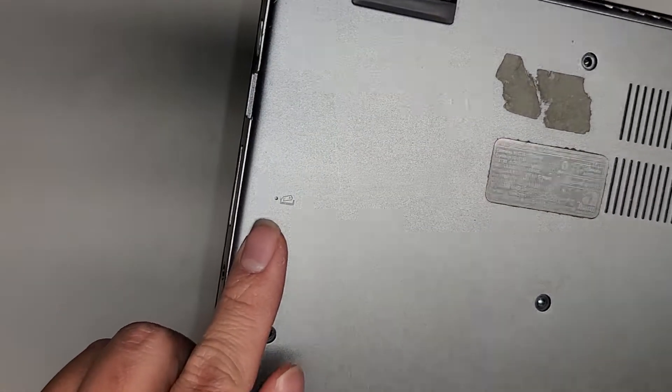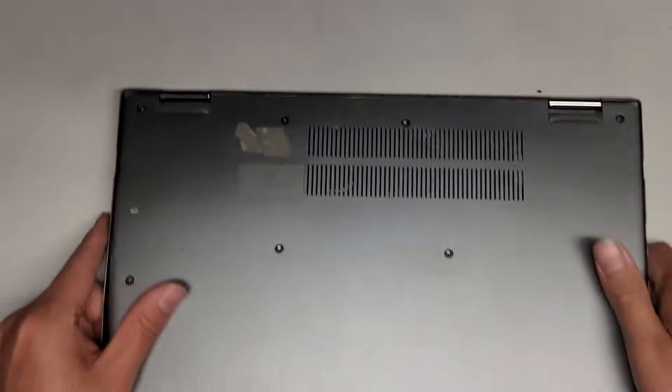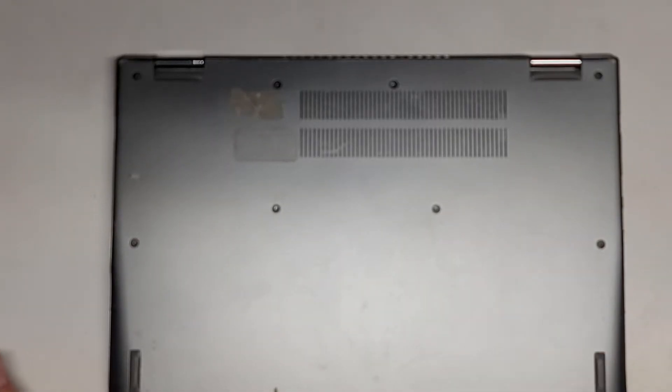There is a battery reset little button here that you can push with a needle or a pin. So if you wanted to reset that, you could.